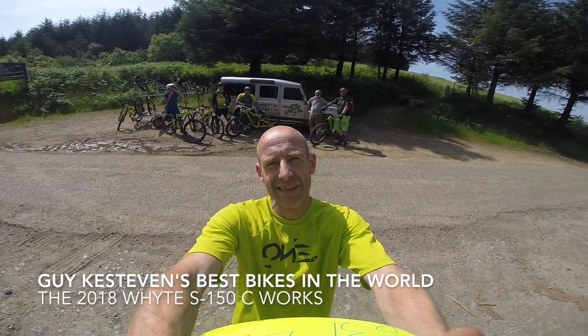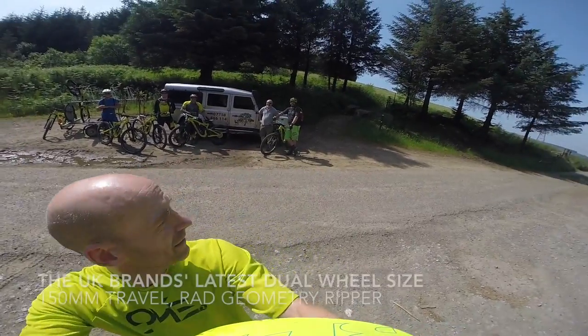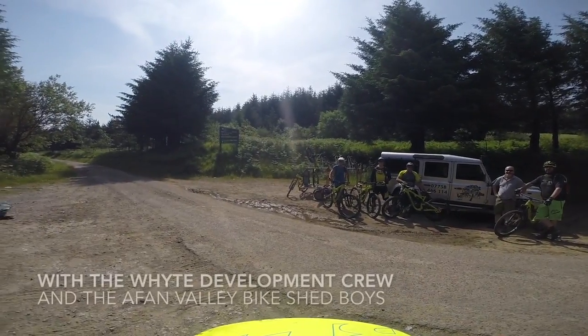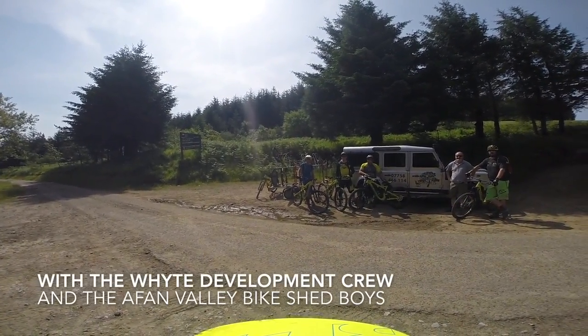My name's Guy Kestevan and I've been lucky enough to test the world's best bikes professionally for the past 20 years. And today, I'm with Stuart and Ben from Arafan Forest Safaris, and Andy, Sam and Ian, the design team behind the brand new White S150 Works.